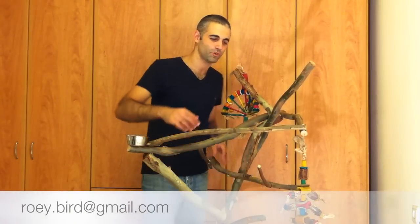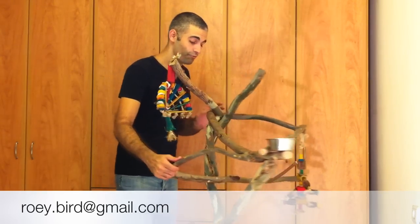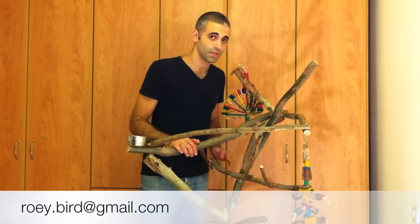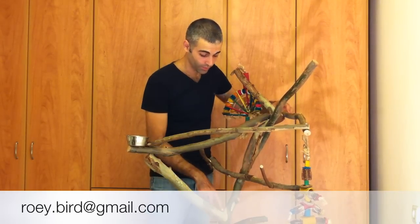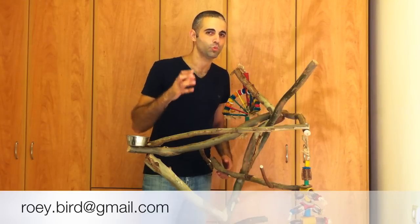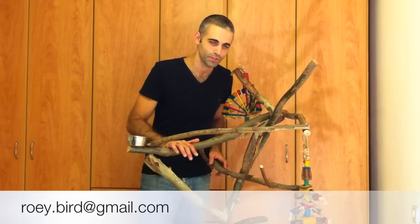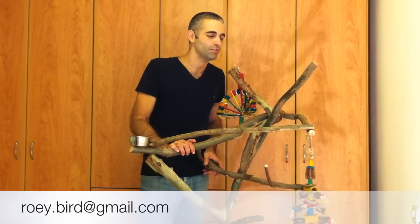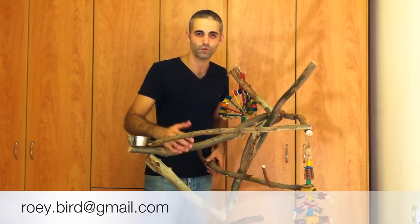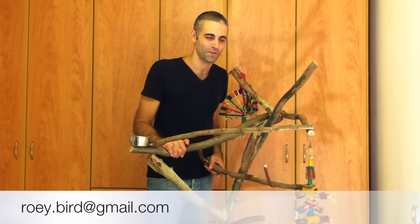Hey guys, so this is the final result of our perch — you can look at it. Basically what we've done here is built a playground zone for our parrots. You can spend hours on this kind of perch, climb down and up, hide treats between the branches in different spots — not easy ones — so your parrot will need to walk to get them. It will give some exercise, and you can put toys and fresh water. Just watch your parrot love and enjoy this perch. If you have any comments or ideas, please subscribe and put your comment down here. I will try to respond, and let me know if you liked it. Thank you and bye!